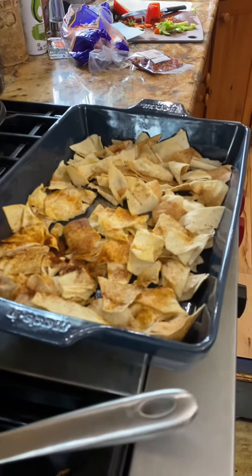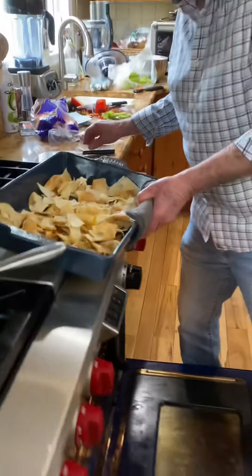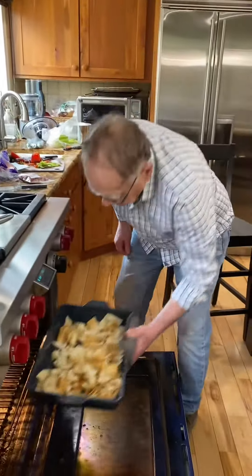Anyway, we're going to throw them in the oven. I'm just going to flip them over and put them back in for three minutes. That's it.